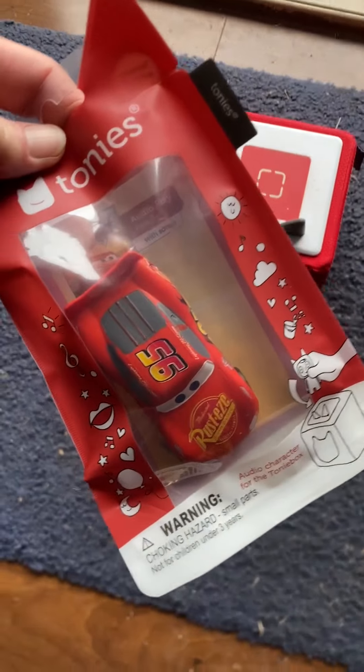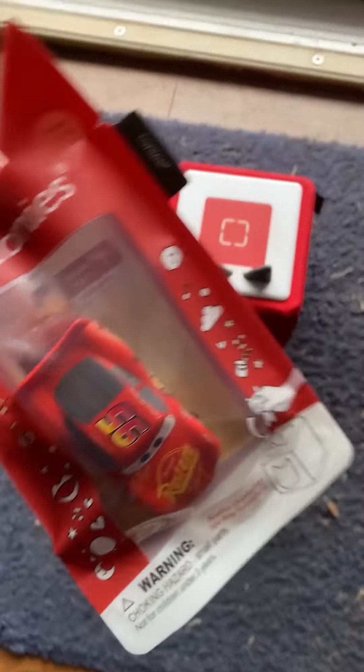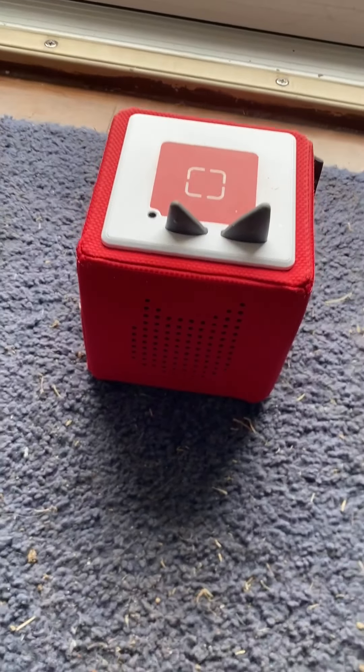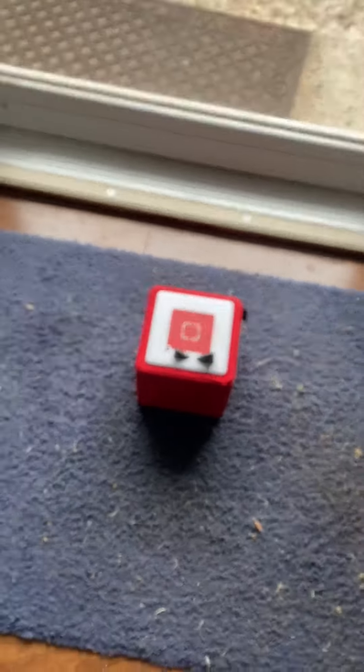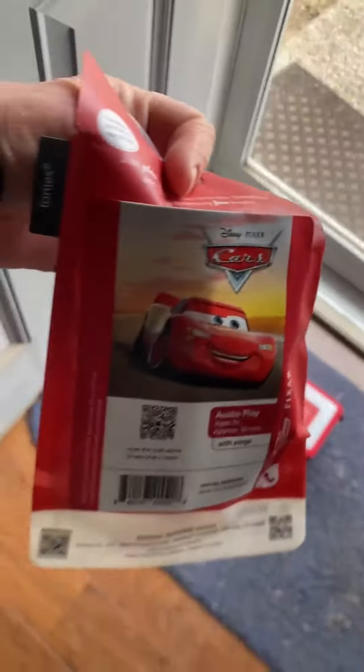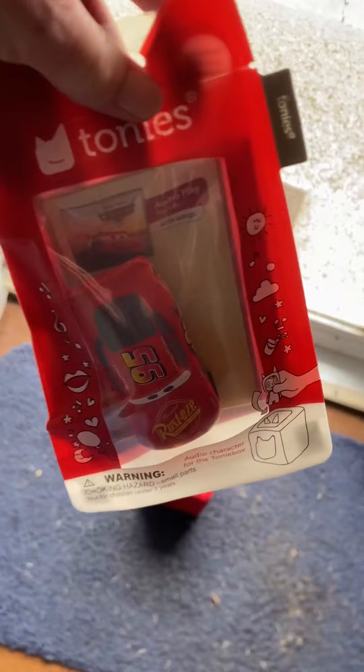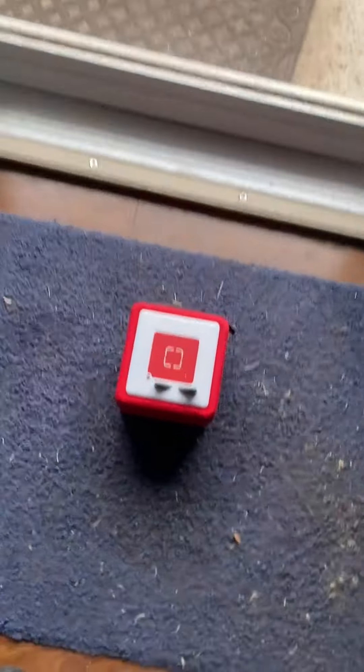Hey y'all, this is the Lightning McQueen figure for your Tonie box, so that you can put it on your Tonie box for story time. I love the way they package these — I just think they're super cute when they come in. Let's open him up and see what he'll do.